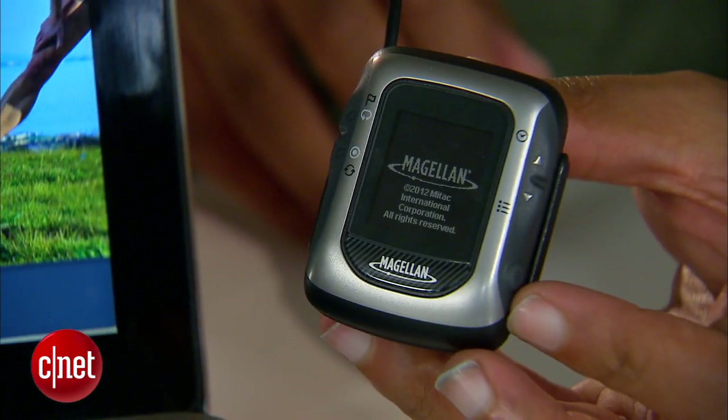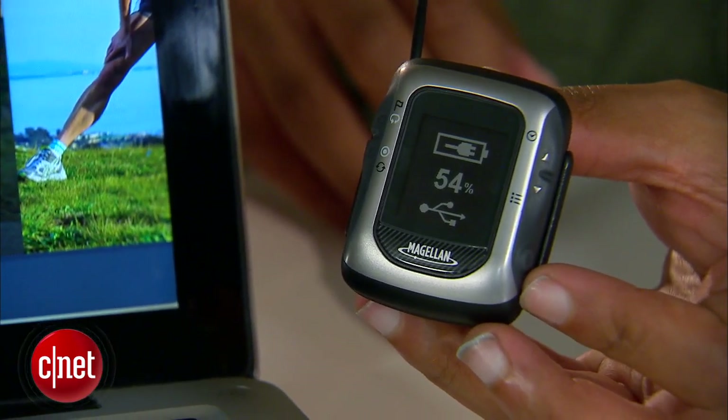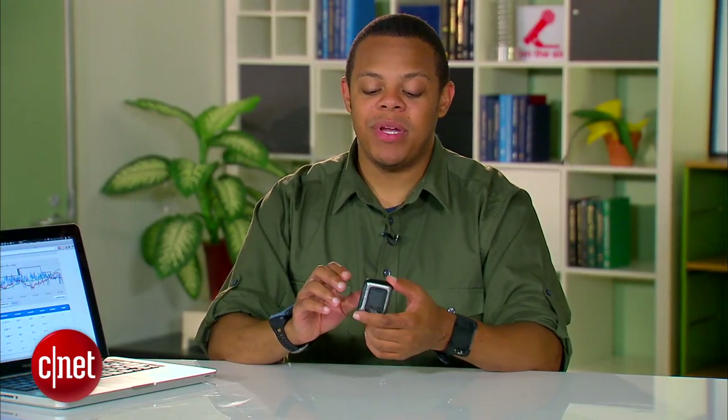The Switch and Switch Up can be paired via USB for charging. They get about eight hours of battery life from a full charge, but the Switch Up can also be paired with a battery booster that extends it to 16 hours. But if you're going to be plugging it in every day to upload your run, you're probably not going to need that much battery life.